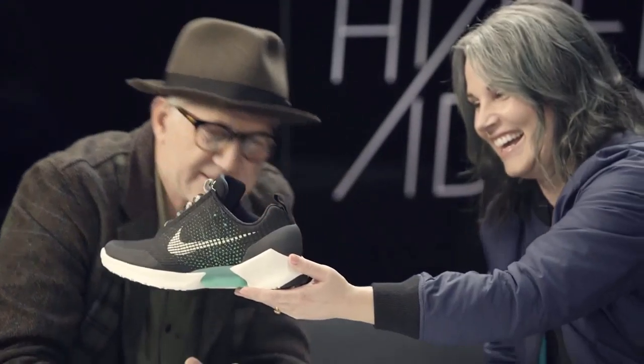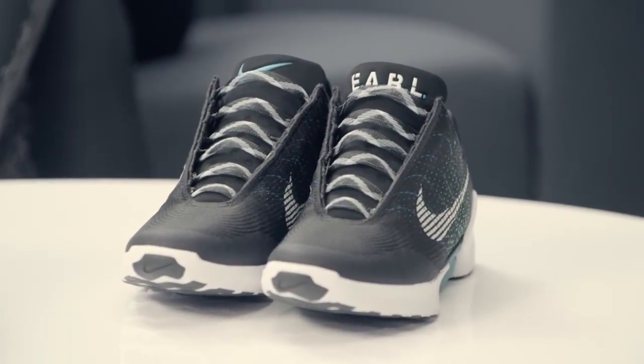HyperAdapt is a new concept that we've been working on for about 10 years. It is really all about the notion that our shoes should be smarter and should be able to adapt to our activities and to the shape of our feet as they change.